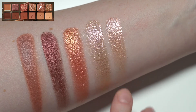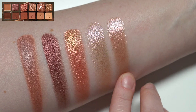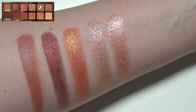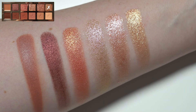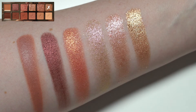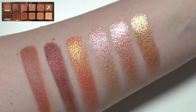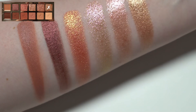Next up we have the shade Romance. This one is another pink shimmer, but more one-dimensional — it's all just one color no matter what angle I look at it from. It's not as interesting as the previous shade. And the last shimmer is the shade Adore, which is just another straightforward gold shimmer. This one seems to have more color payoff than the previous two shimmers — it may possibly have more of a base color to it, and it goes on more opaque in fewer swipes.